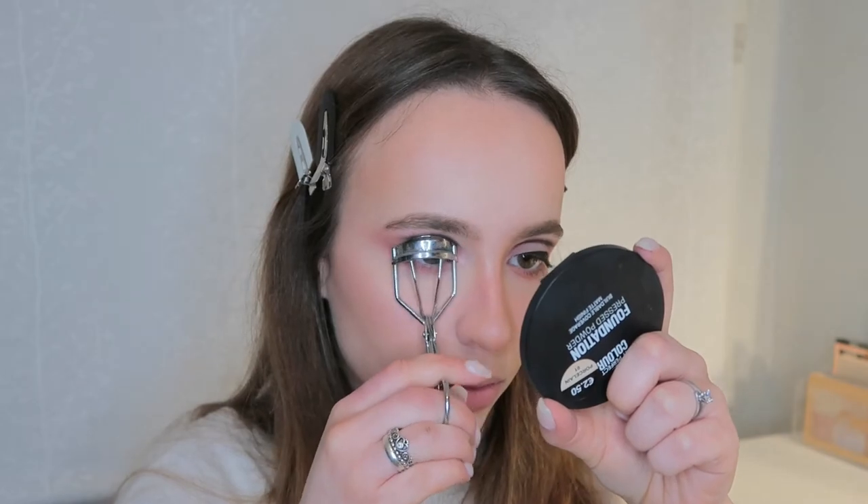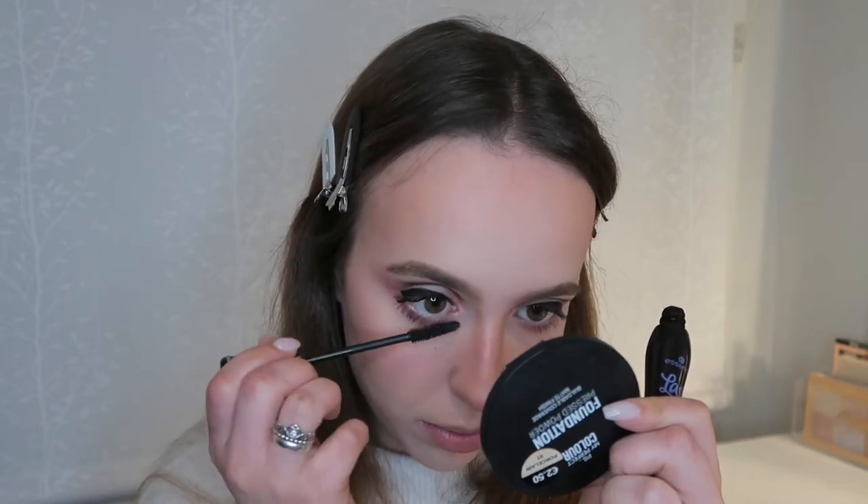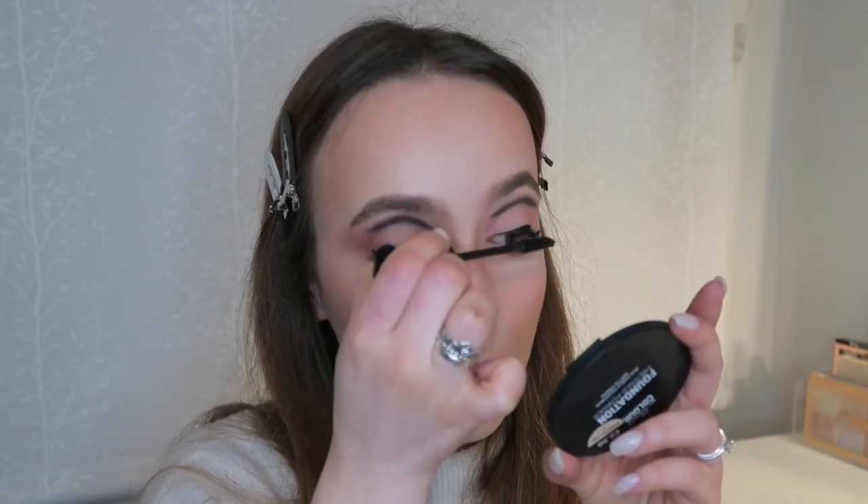Time to curl and apply my mascara — once again my Essence Lash Princess Sculpted Volume. I'm going to do my lashes now.